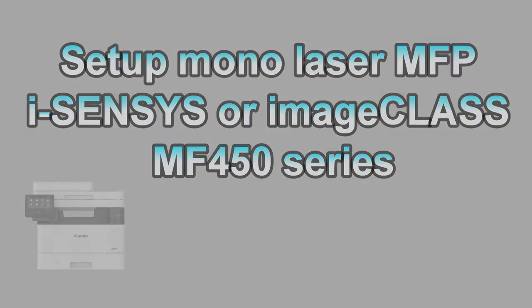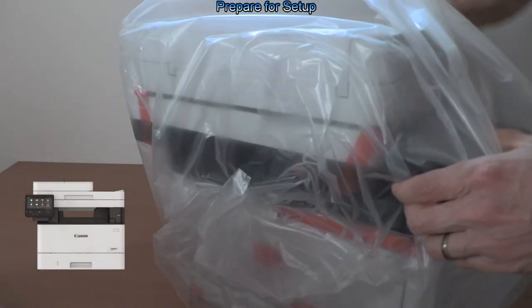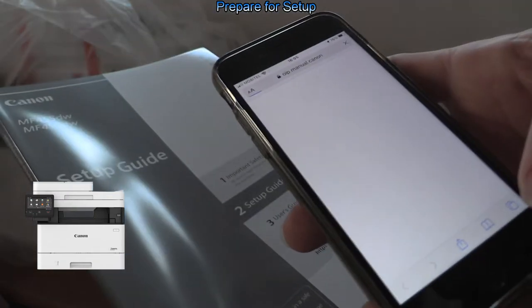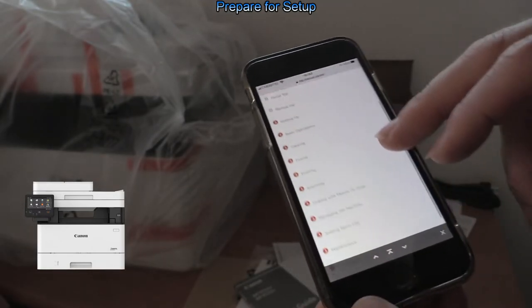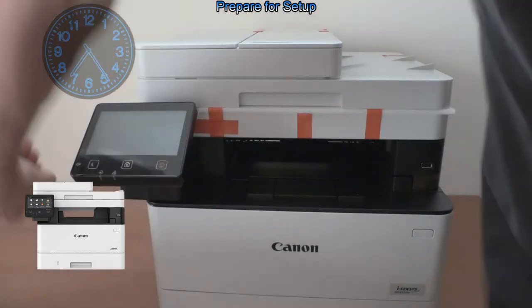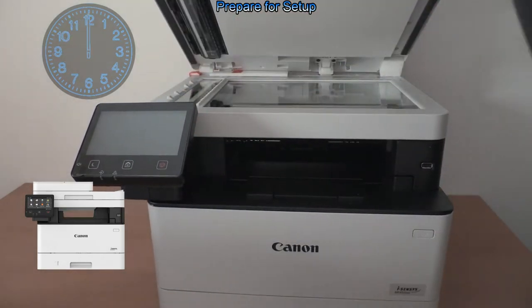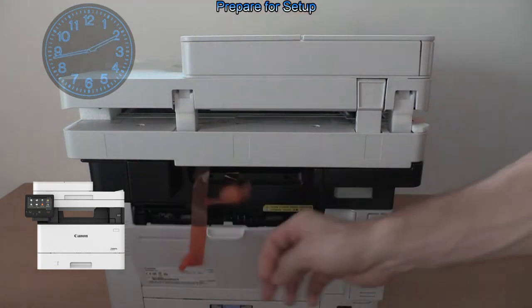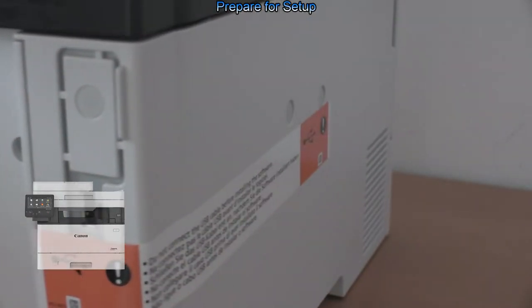Let me start the setup from the unboxing. On the hardcopy setup guide you find the QR code which guides you to the online manuals. You need to remove all the orange materials from the printer. And do not connect the USB cable before installing the software.